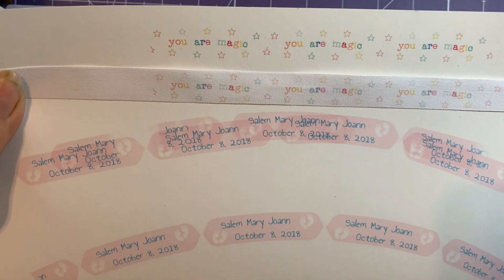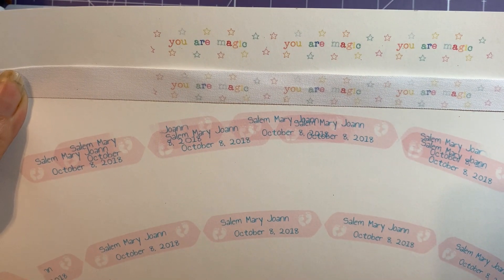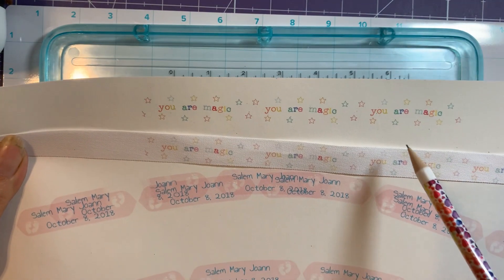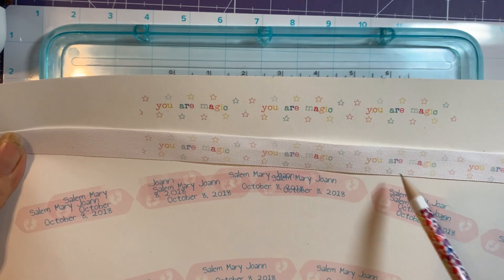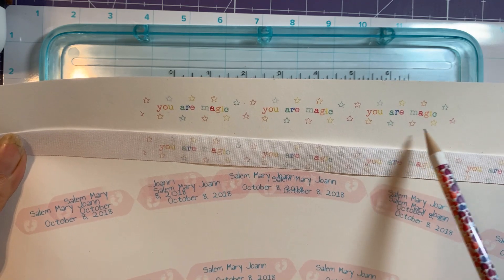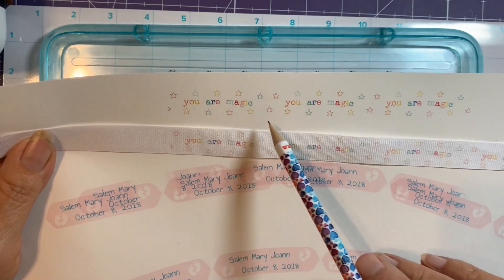Here's the difference between the white cardstock and the We Are Memory Keepers ribbon. Some of these colors don't hardly even show up, and the words are okay but these stars are so tiny and fine that on the ribbon they're hard to see.